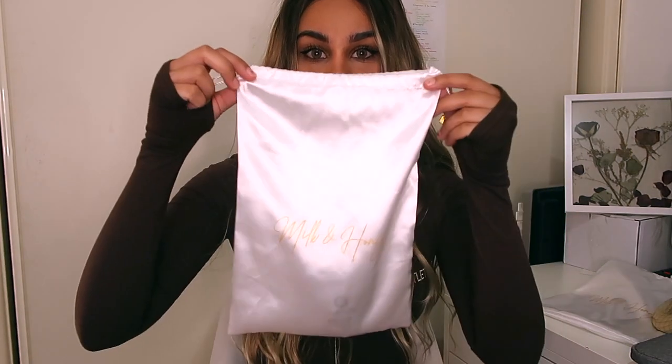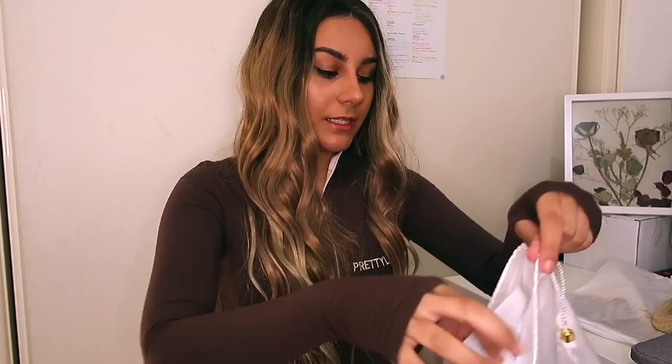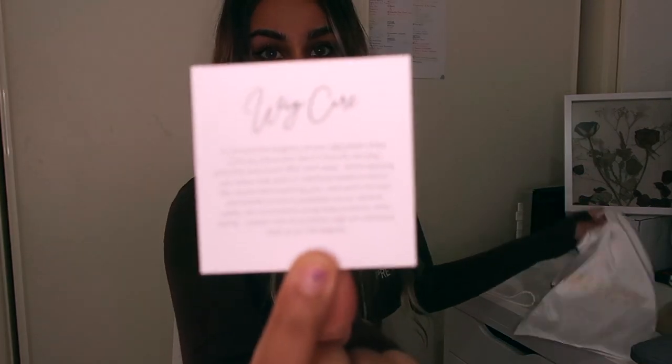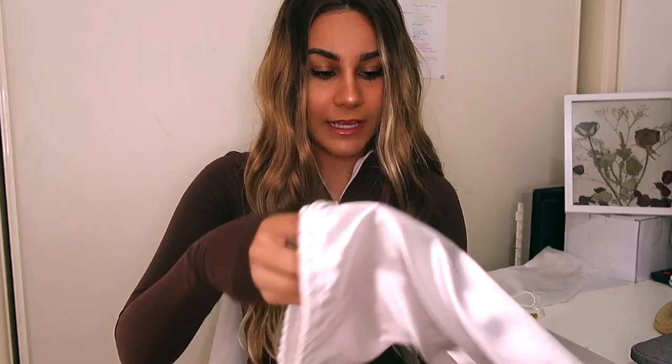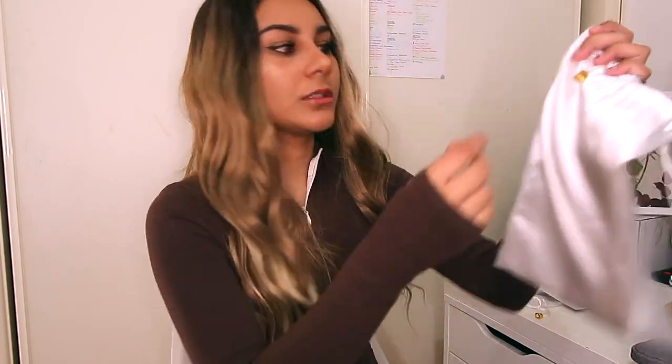They first of all come in a bag like this — it's a nice silky satin bag which has the brand name on it. When you open the bag, it comes with a wig cap; both of them came with a wig cap, and it also came with their Milk and Honey card. I think it's such cute packaging and it feels really fancy because there are even little gold clasps on the bag.